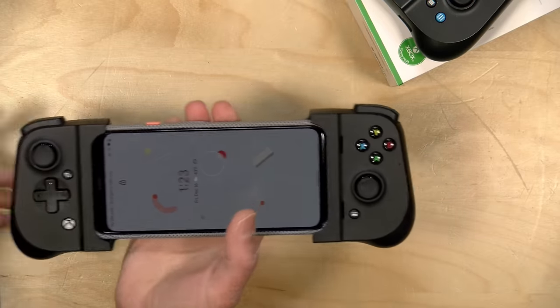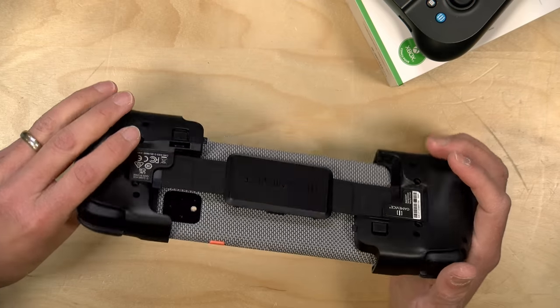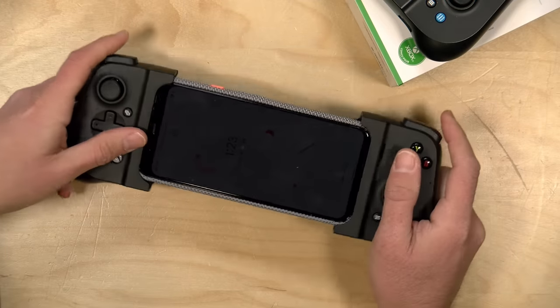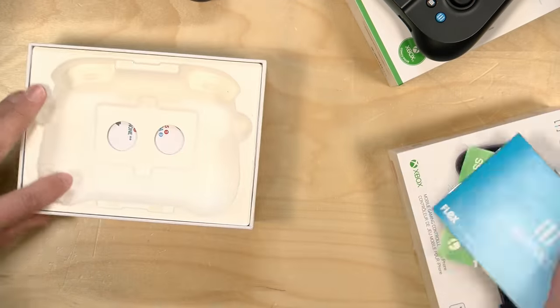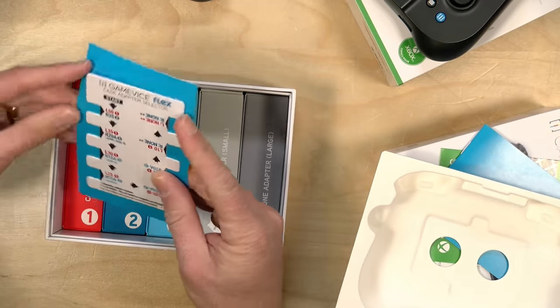One thing they really put a lot of effort into is making sure your phone will fit even if it has a case. One of the controllers I love on the iOS side is called the Backbone controller, but you have to take your phone out of the case to use it. This one thought that problem through. Right now I've got my Google Pixel 4 XL with a case on docked in this, and it fits very snugly with not a lot of flex — it actually feels a lot nicer than the Kishi felt with this same phone. They've given you a whole bunch of tools in the box to get the fit just right.